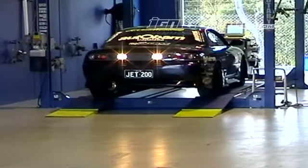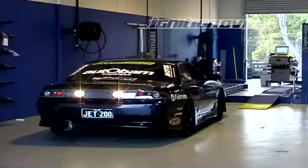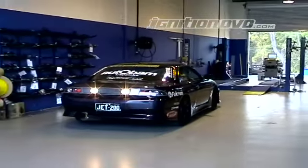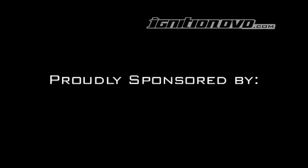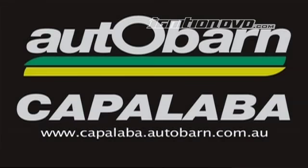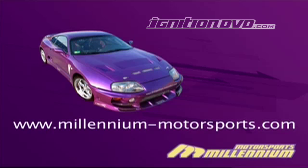But for now it's time to put some Ks on the new motor and wear it in.